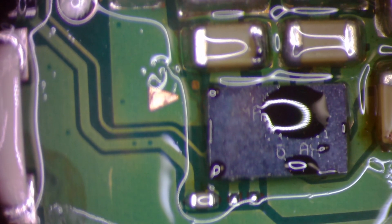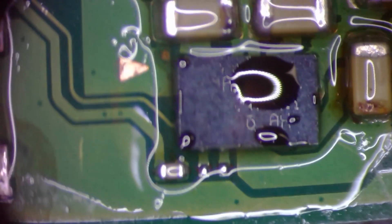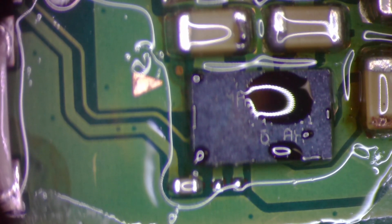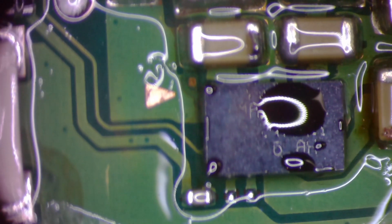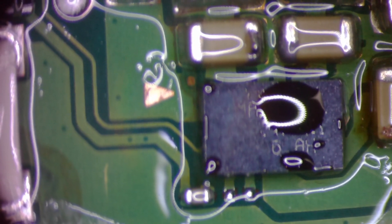It might have to add a smidge of hot air to it. Again, this is not the recommended way to put this chip on — I just want to see if it's possible.